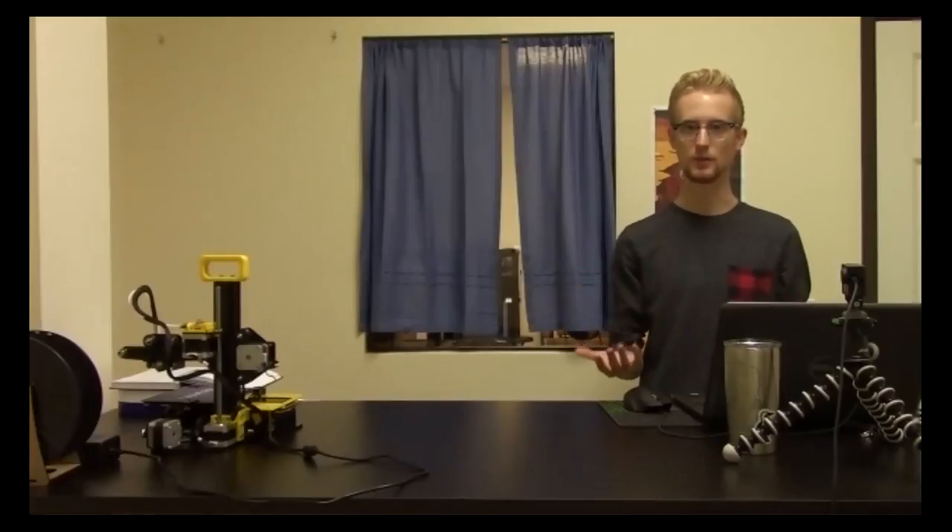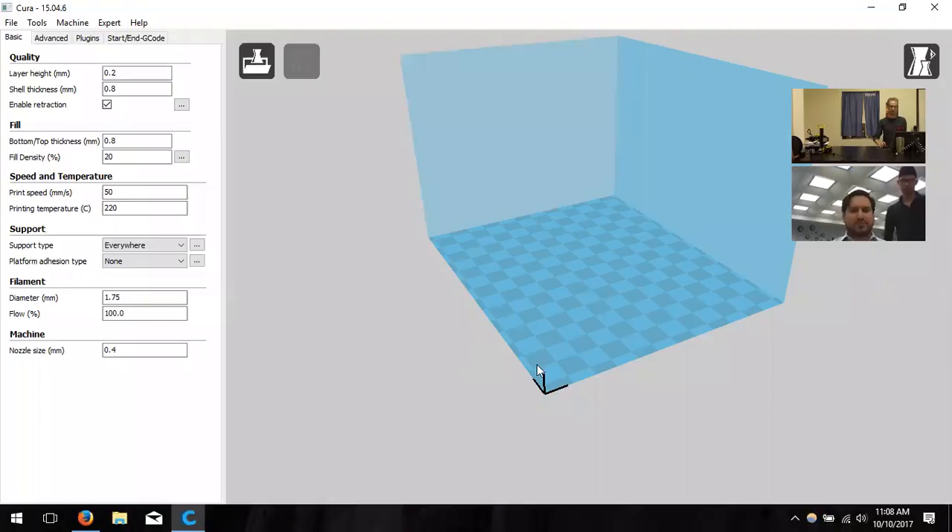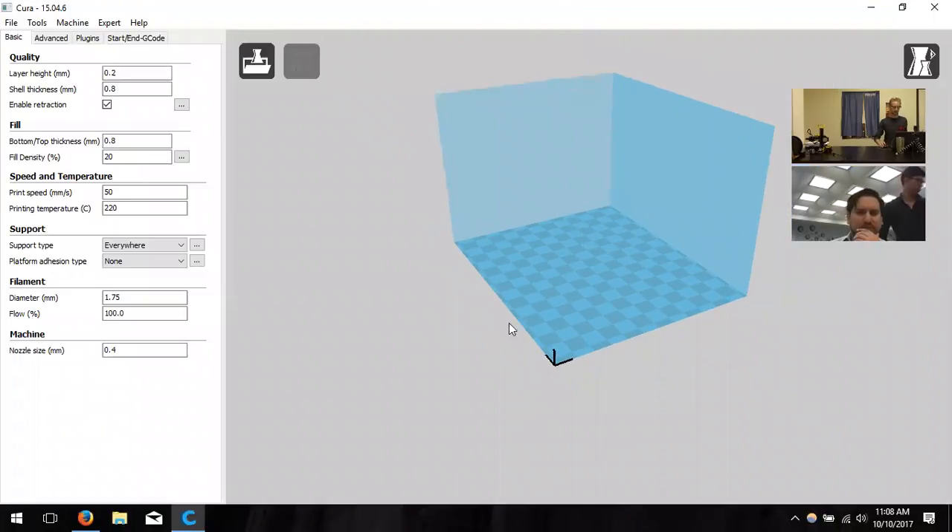I recommend starting with practical objects — like a wall hook — so you can test strength and functionality, then step into more complex objects for classroom or community use. Now I'm going to share my screen and go through all the settings in Cura. It sounds like your printer is set up successfully, but I'll go through every setting so everything is correct.